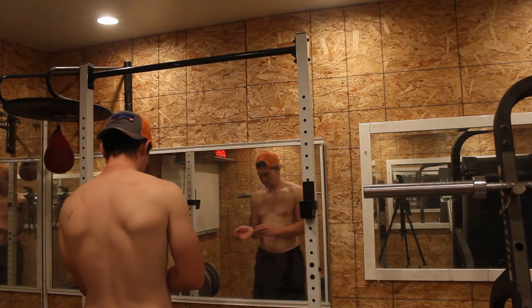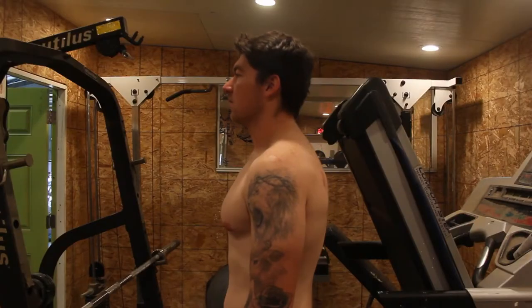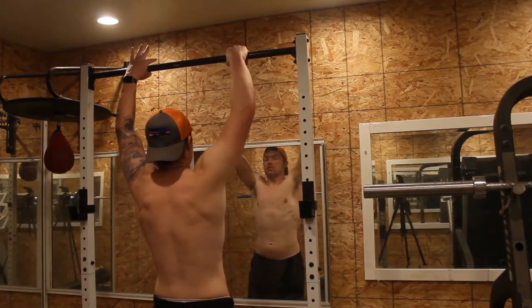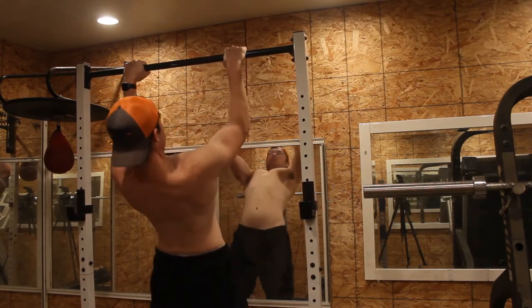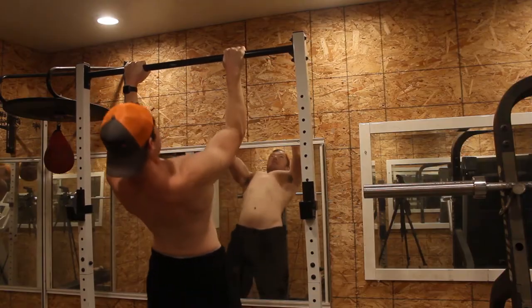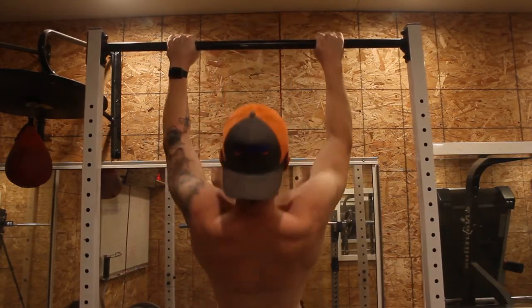Step 2 is to do a scapula pull. Once hanging on the bar becomes easy, you want to do the scapula pulls. Before getting on the bar, practice retracting your scapula — pretend someone had an object on your back and you are trying to hold it in between your scapula. Once you do that, hop on the bar and just retract your scapula. This gets you in the first position of your pull-up. If you have been doing pull-ups and you never practice this, most likely you will be able to do more pull-ups after completing these. You should shoot for 3 sets of 10 reps.